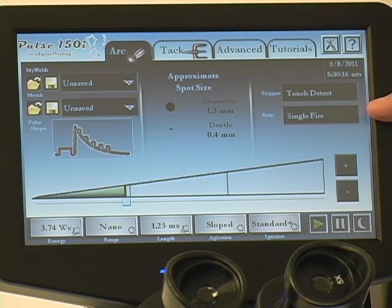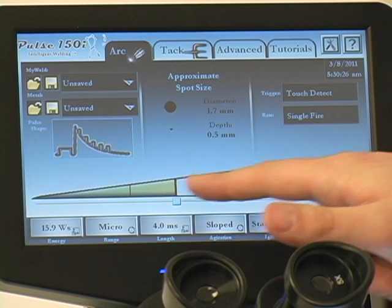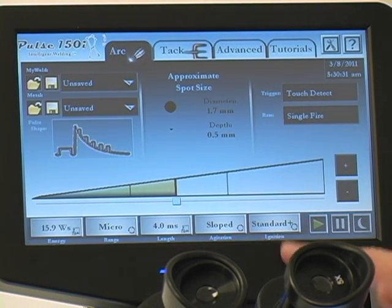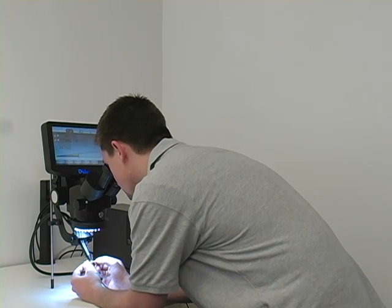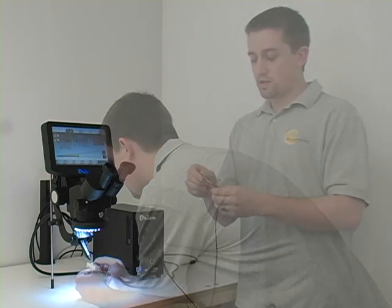We have two rates: a single fire and a rapid fire setting. I'm going to start off in single fire and adjust my energy to be in our micro mode range. I'm going to use sloped agitation and standard ignition — those are the options that I prefer to use. You simply take the piece and touch it to the electrode here. I'm going to use the microscope, which has a shutter that will automatically blink for me. And I'm just going to simply touch. That's all there is to it — just touch where you want that weld to form, and the welder will take care of the rest.